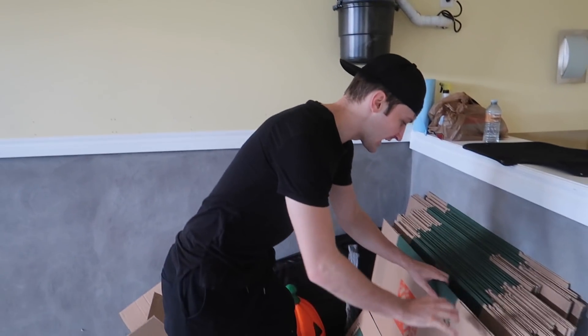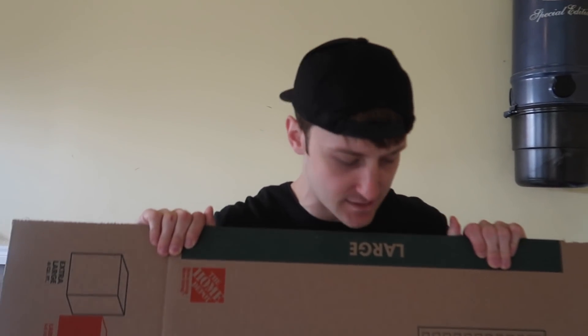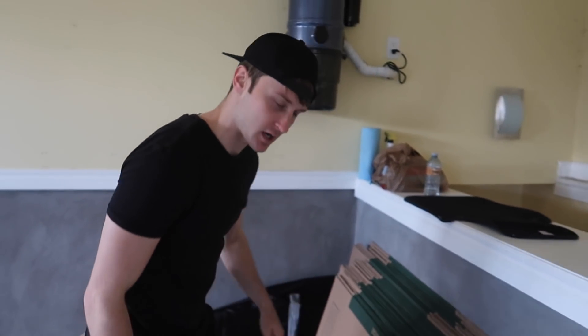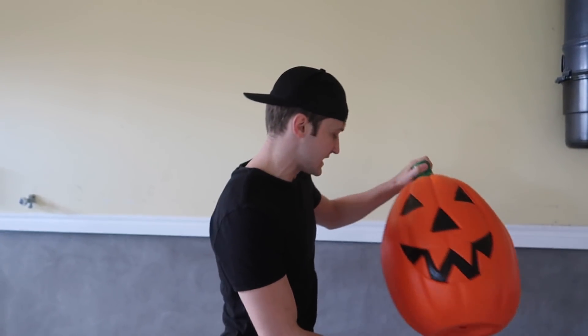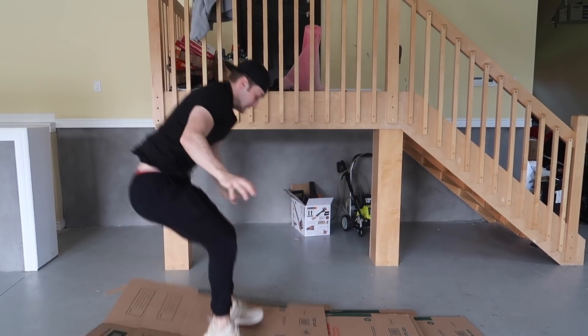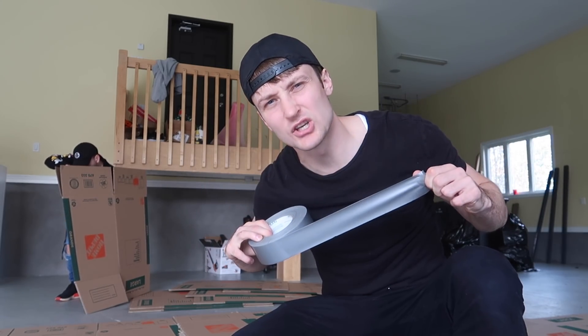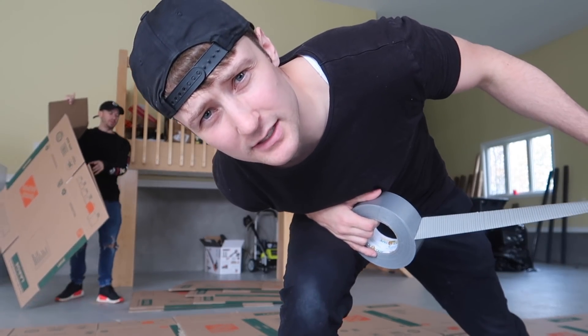I went ahead and brought a whole ton of boxes — look at all these nice crisp pristine boxes ready to build a box fort. We got a whole bunch of Halloween decorations I'll show you guys as we go. But like any good box fort, we need a solid foundation, so let's start by building the base.